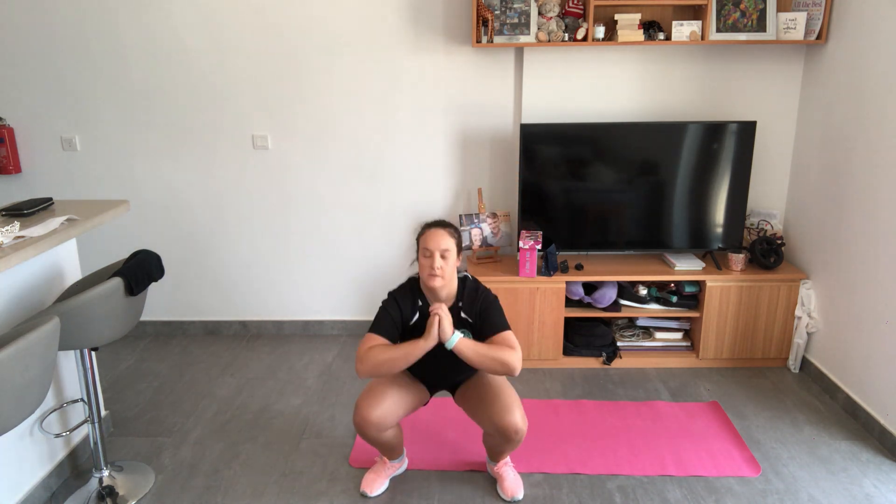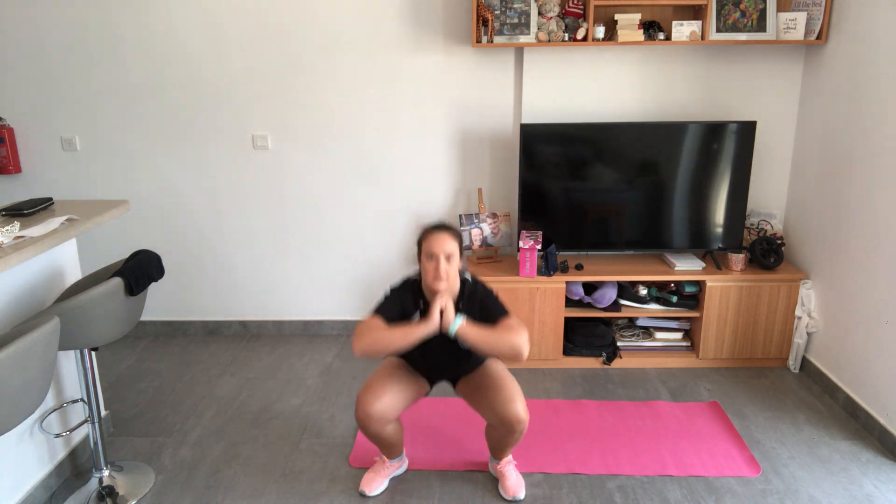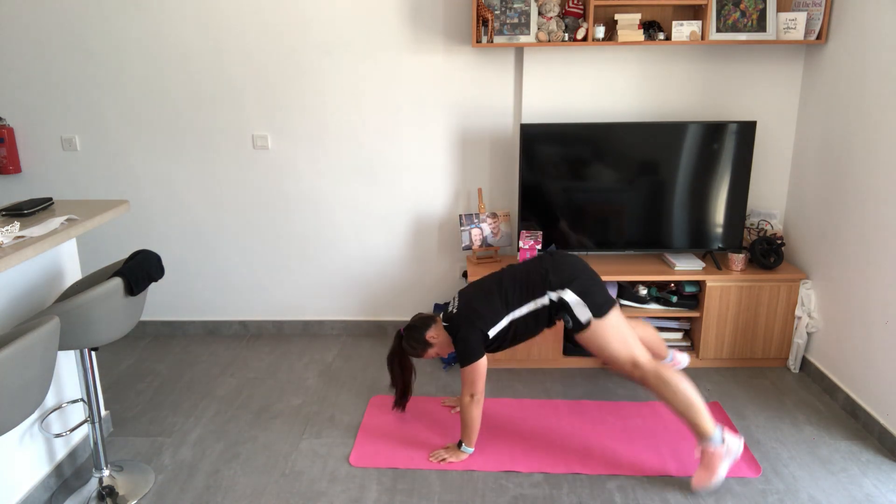So we're starting off with a set of 20. Making sure we're squatting low. I've done my 20 squats, now going down to my plank position.